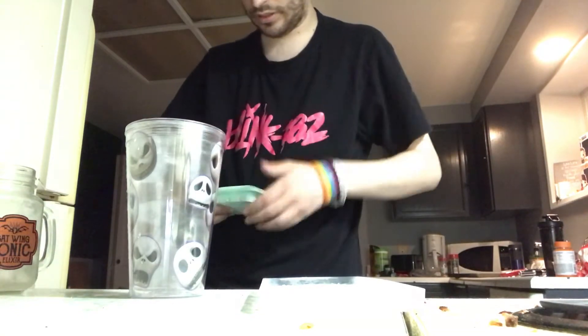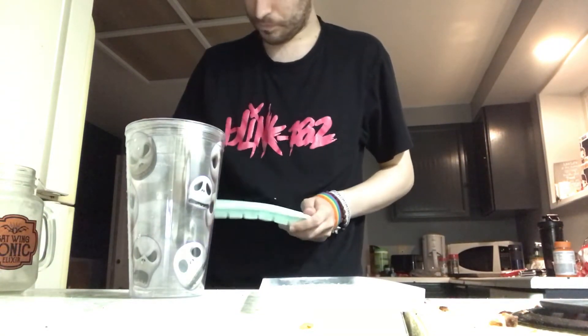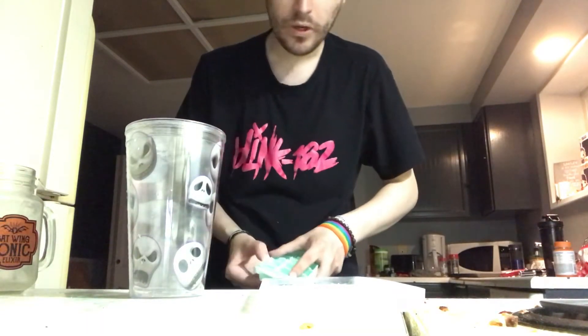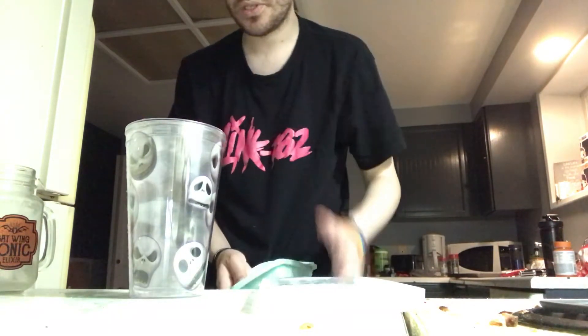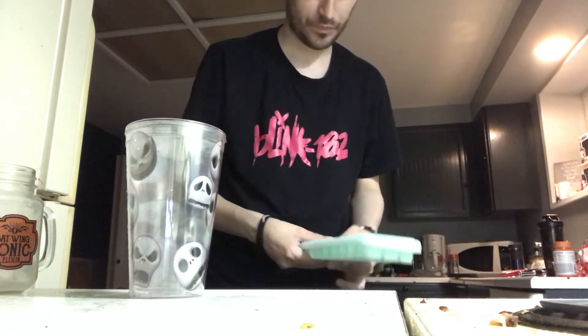I got these silicone ice cube trays. For the most part, they're pretty nice, easy to come out. I was worrying a lot about if I'd get something from these silicone ice cube trays. But they're just like any other tray, which is really good because they're good for stacking. And they're like the perfect ice cube.